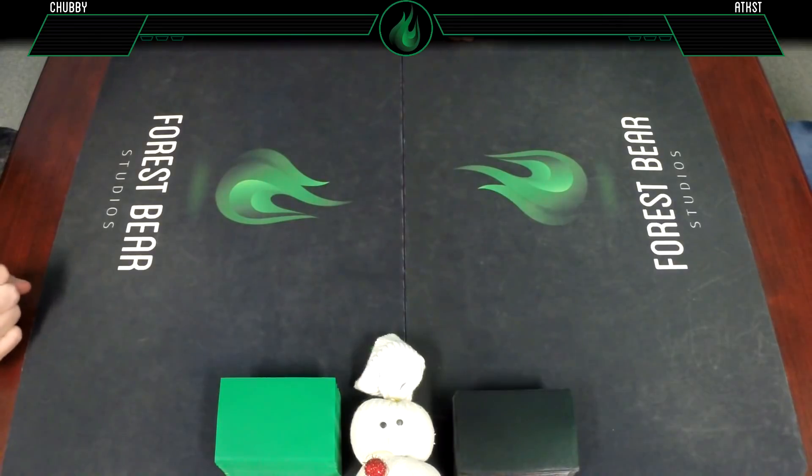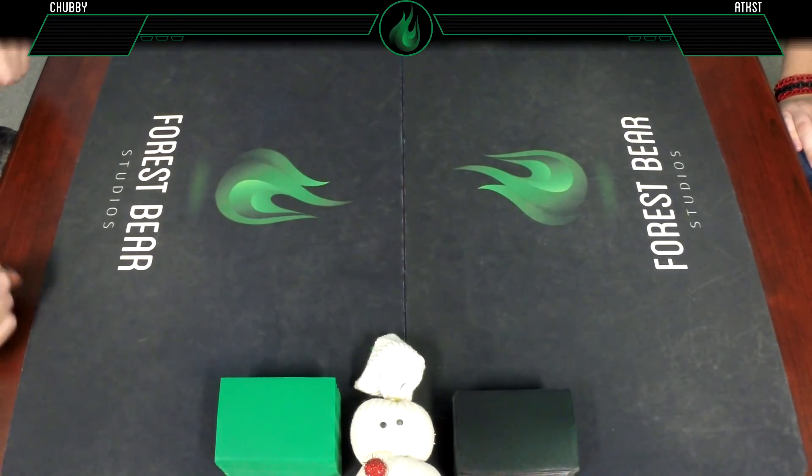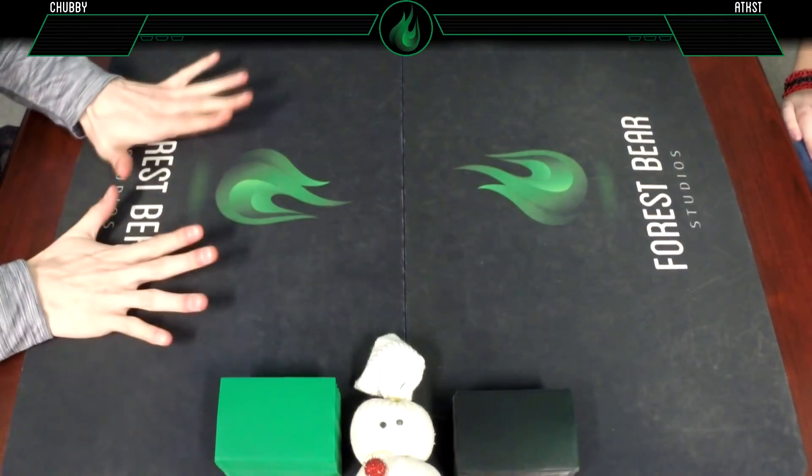Hello everybody, and welcome back to Friday Night Magic. These play mats need a wash - we should do that at some point. But we're doing some Modern today.